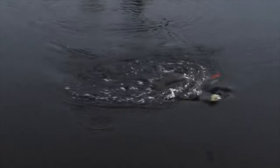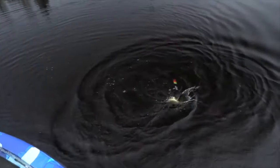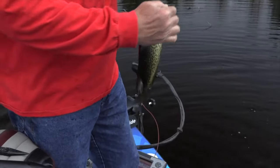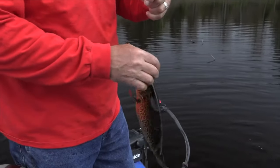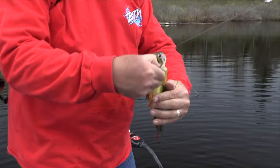Whoa, lordy. Look at that thing. Coming up on a fighter, hey? Look at that. That is a slab, dude. There's nothing wrong with that, boy. I don't care where you fish, man - you're catching crappie like that. A little hair jig. Look where he's got the little Popeye jig.